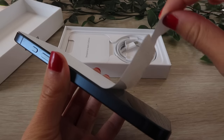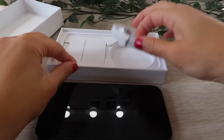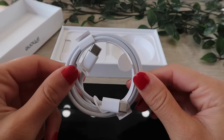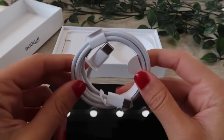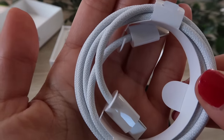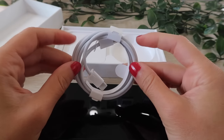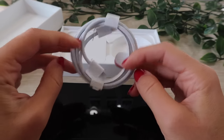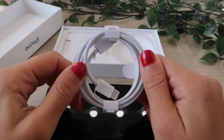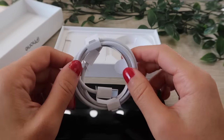One of the newest things about this iPhone is the USB-C cord. The first thing I notice, other than the fact that the physical cord is a different shape, is that it's kind of a braided material. It feels very different from the older Apple chargers. I'm thinking that because of this material it might last a little longer, since the older cords tend to get crunched, crooked, and twisted.